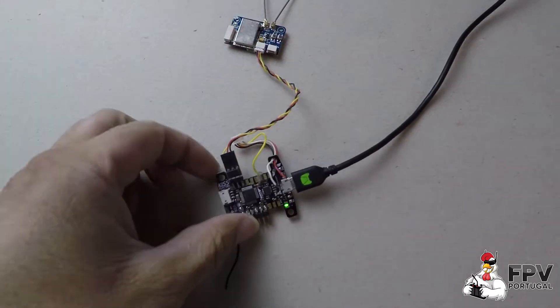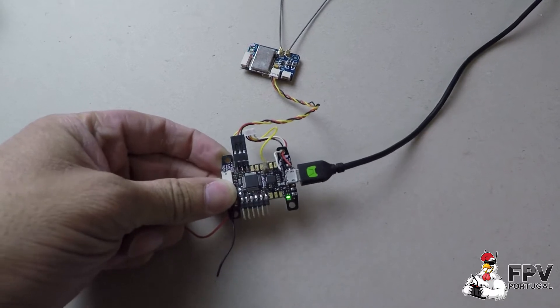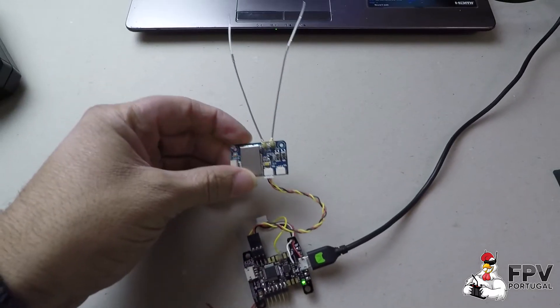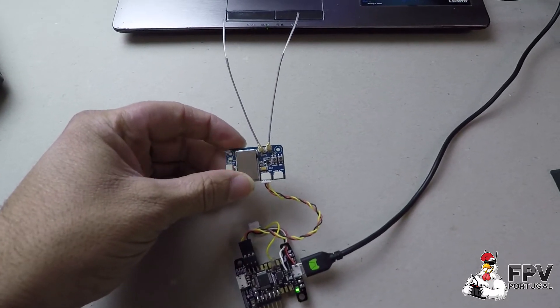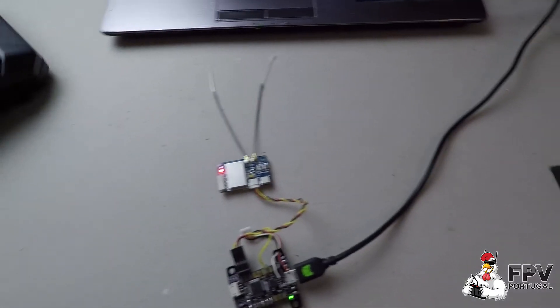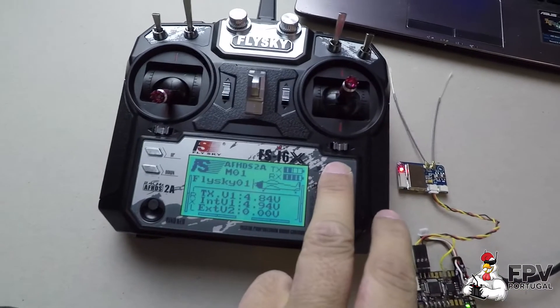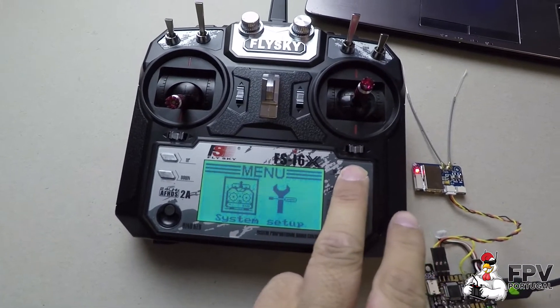Hi guys, this is a quick tip video about how to set up the KISS flight controller with the new FlySky S.BUS receivers. First of all, you need to have your radio properly set up to use the S.BUS.